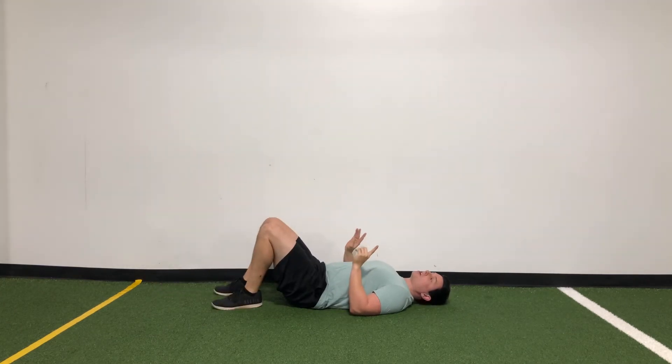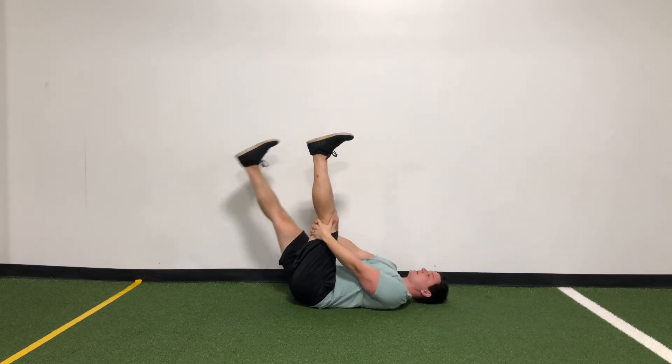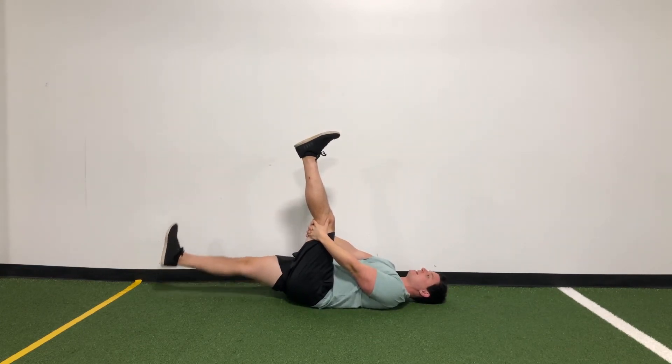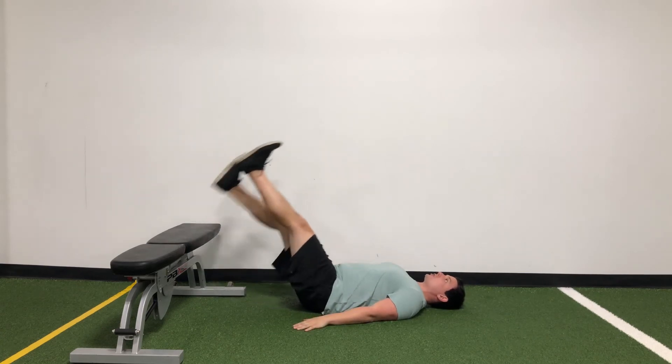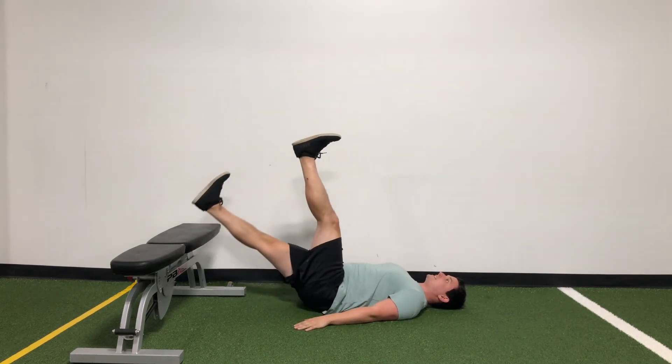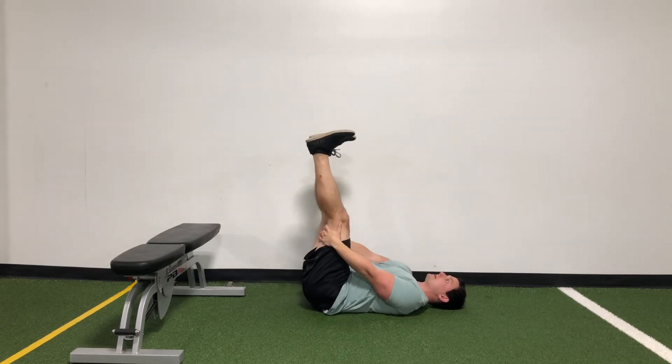Now, if that's too hard, if that's a little too much, feel free to hold on to one leg. Lower the other one nice and slow, tap, and then bring it right back up. If that's too much, grab an elevated surface like a couch or a bench and do it that way. You're going to raise those feet up, light tap, bring it back down, hold on and do a light tap, then bring it back down.